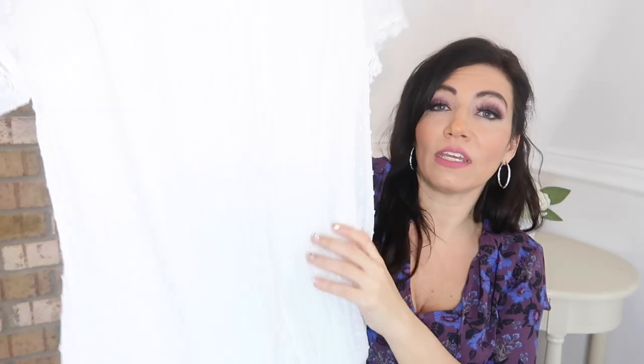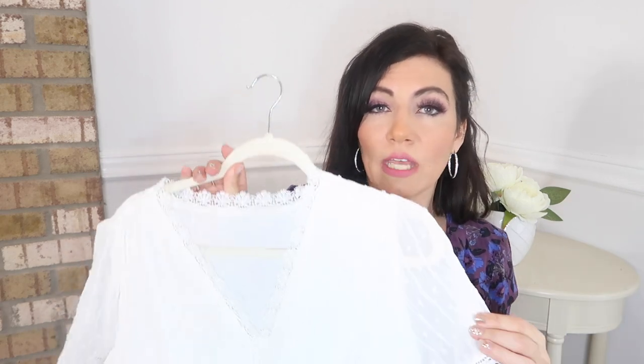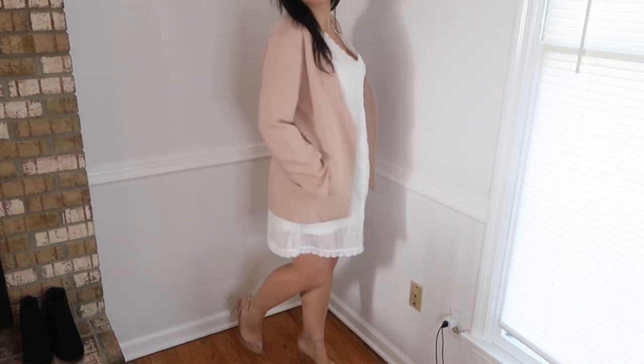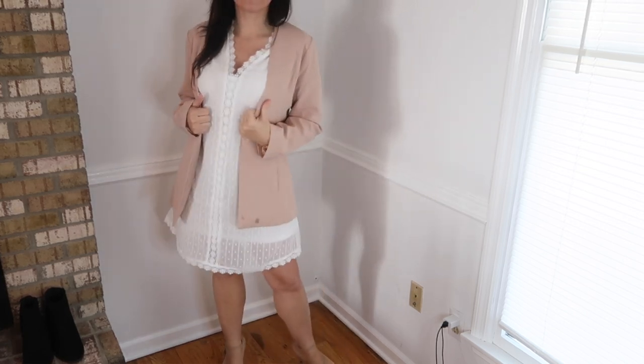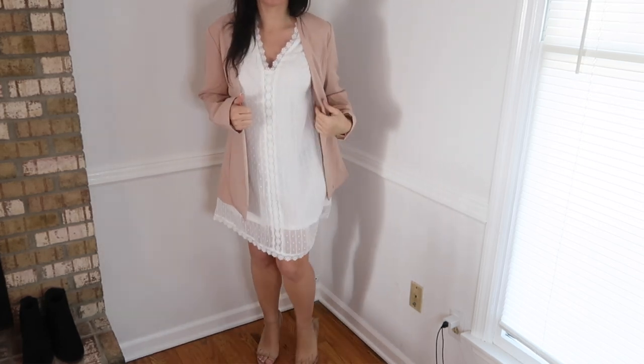This is definitely a needed wardrobe staple for spring and summer. You could pair it with a denim jacket, little sneakers or flip-flops for a casual look, or dress it up with really good shoes and jewelry. You can also belt it or throw a cardigan over it now. The material is so pretty, I love the cut — it's so feminine. I really love this one.